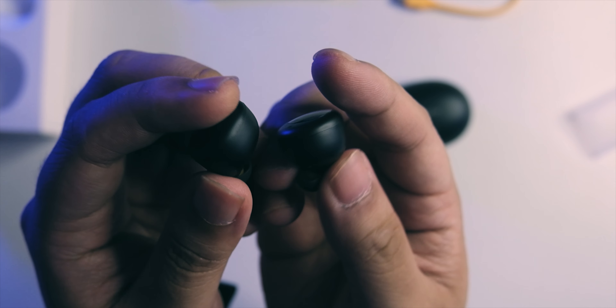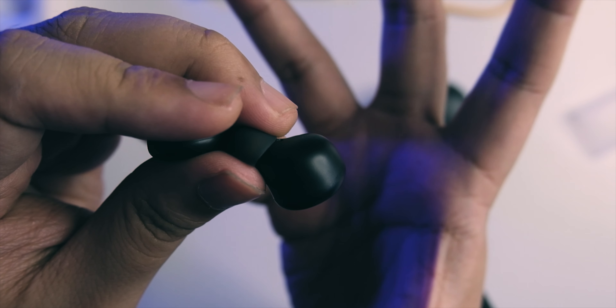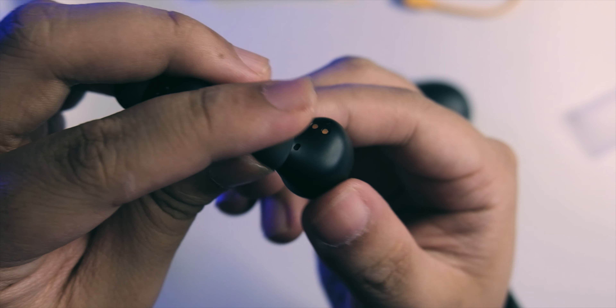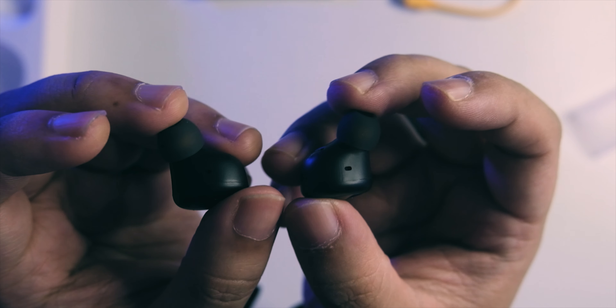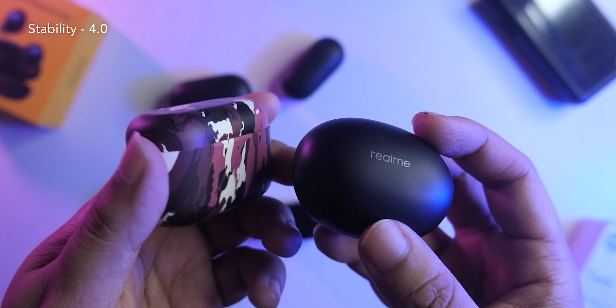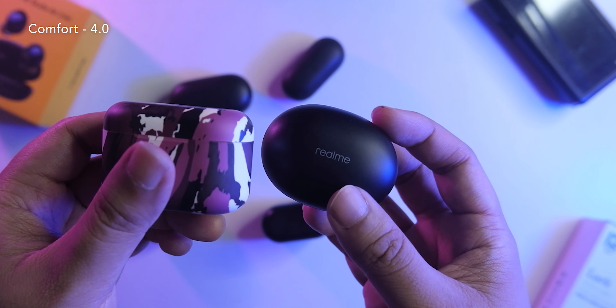For the price, this looks nice, and you're also getting a lot of contours. Compared to Haylous, this might be more comfortable or snug on the ear since Haylous doesn't have this many contours — so this might be more stable, making it better for running or active use. Wearing them on the ear, they're pretty stable. The contoured design makes them comfortable and a bit breathable, so you can definitely listen for long sessions without that suffocating feeling.